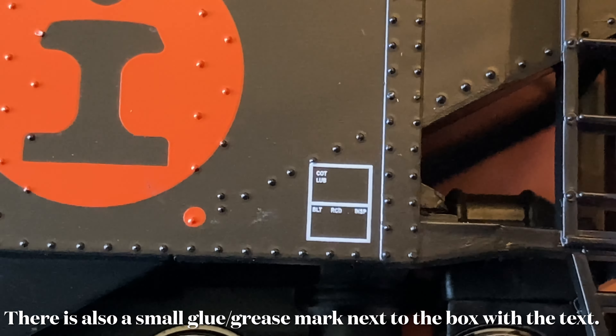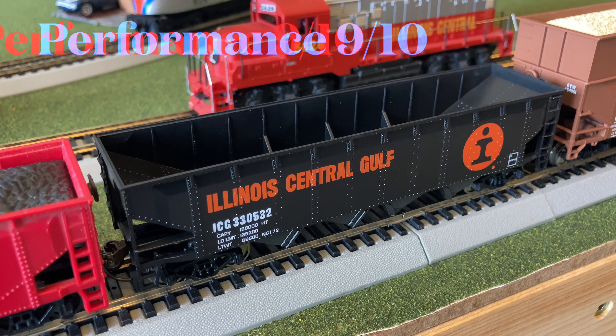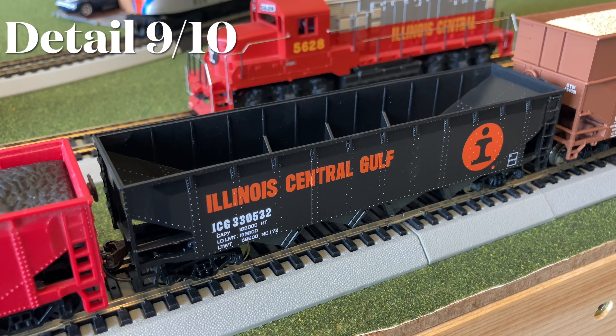For today's train I chose a consist that mostly consisted of hoppers to go along with the new member of the fleet. Now let's try to see if we can park the car — there we go, almost right in the middle. Now let's move on to the final ratings.